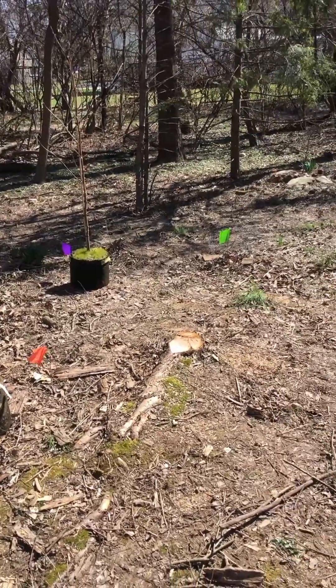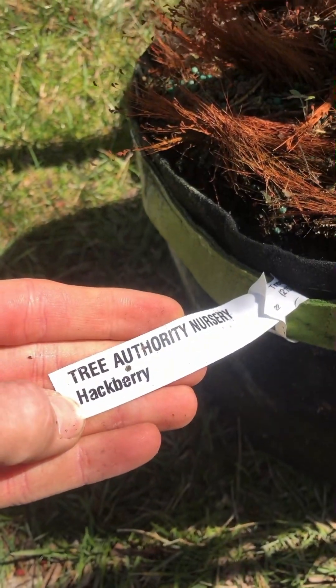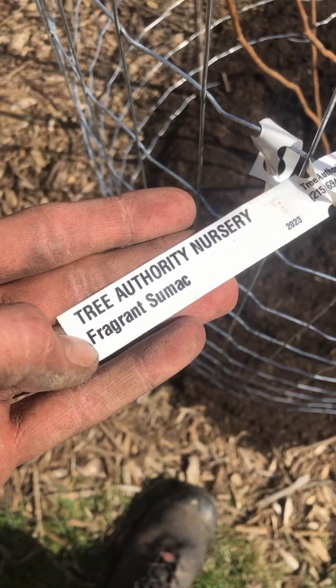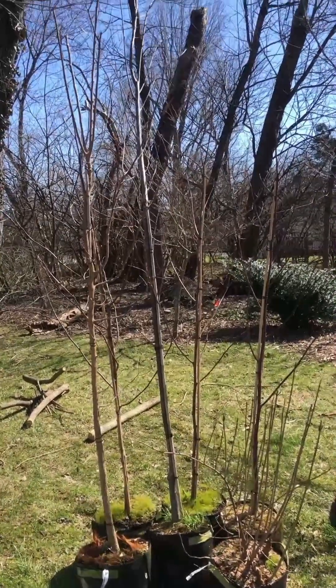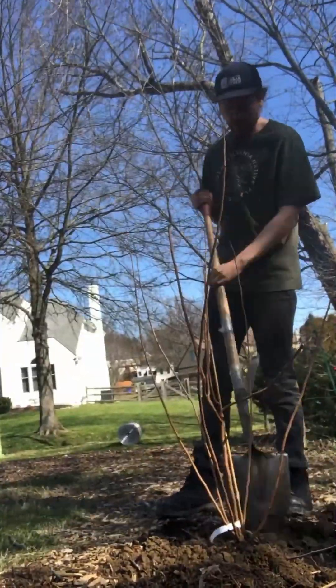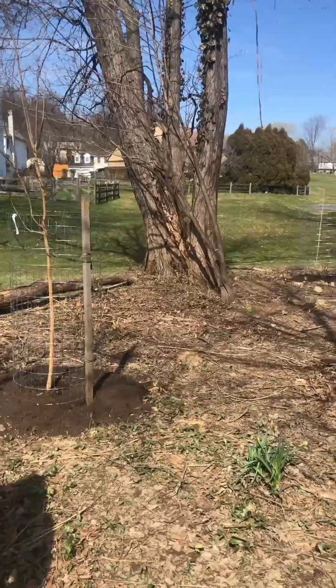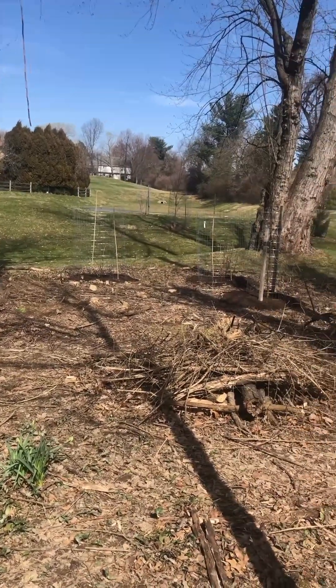Because of the extremely high deer pressure in my area, the odds of diverse native shrubs and trees seeding in on their own and growing to maturity is very slim. So we're planting five native shrub species and three native tree species, all adapted to these moist soils with circumneutral pH. Even when these trees mature, enough sunlight will be available to support the shrubs and hopefully an herbaceous layer as well.